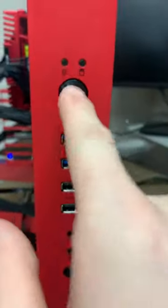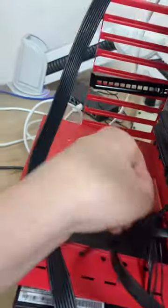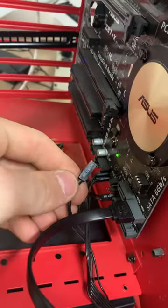Hey guys, what's up? So when I press the power button, it doesn't work. Even though the power switch is plugged in, it still doesn't work.